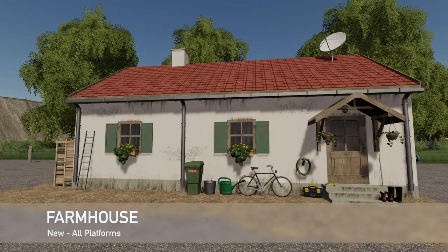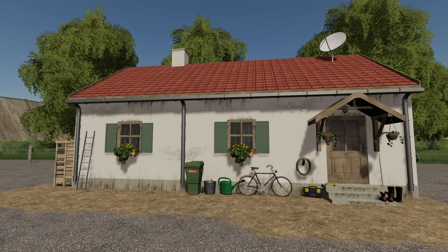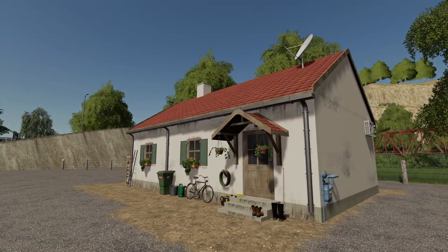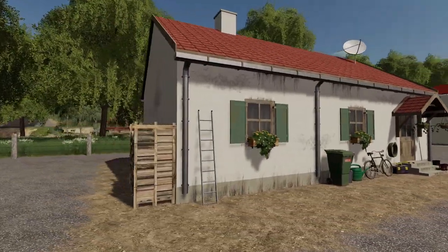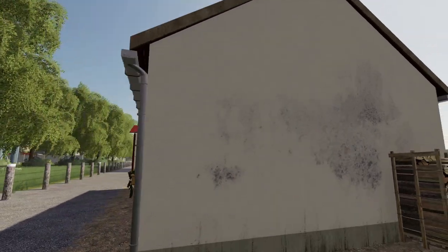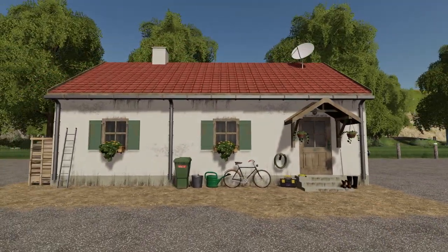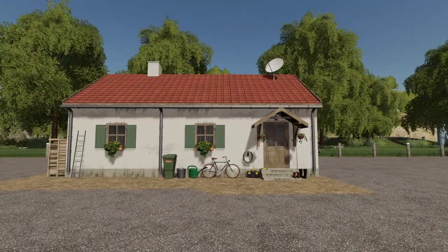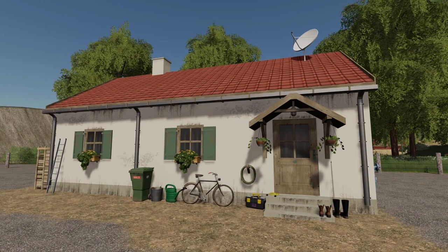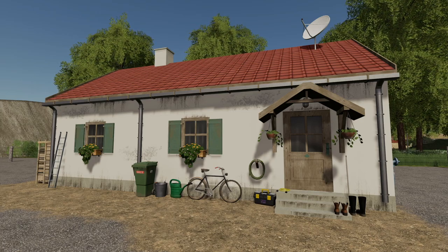The next to last new mod today for all platforms is the farmhouse — a sleeping option for tired employees. Price is $45,000, daily upkeep is $20, and it is seasons ready, which is extremely important for placeables nowadays. You can find it in placeables. You can't go inside, but the outside looks very, very good with some worn textures on the house, a nice air conditioning unit, and it looks lived in. It's there for one reason: let employees go to bed.